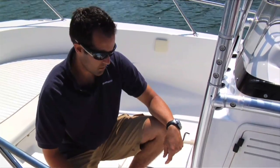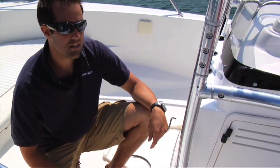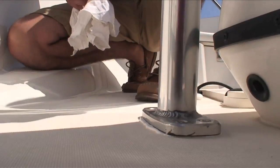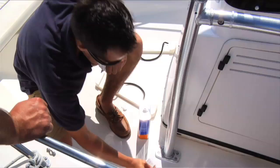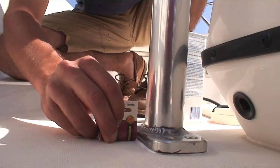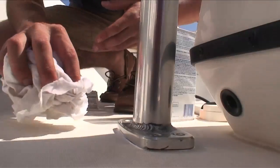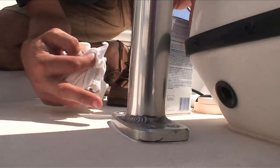Now once we've completely fastened the T-top to the deck, we're going to make sure that we get all the excess 3M 5200 off the deck. The best way to do that is with a Scott towel or rag and a little lacquer thinner. You might be able to use a little bit of cardboard like this, just go around and trim it first so it doesn't smear. Clean it up and look how nice and clean that edge looks.